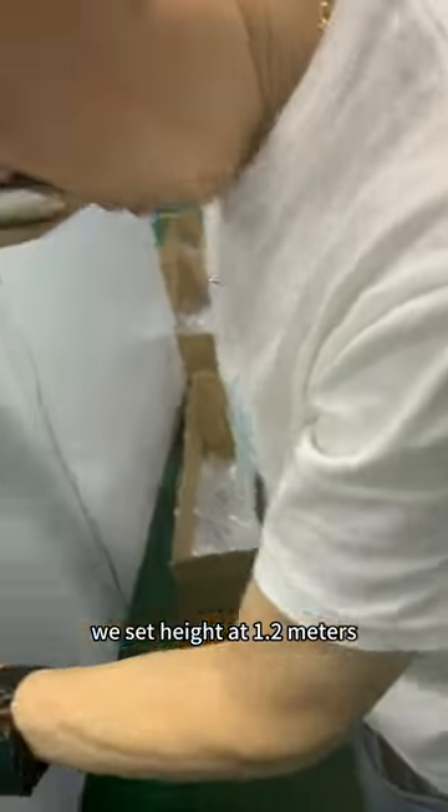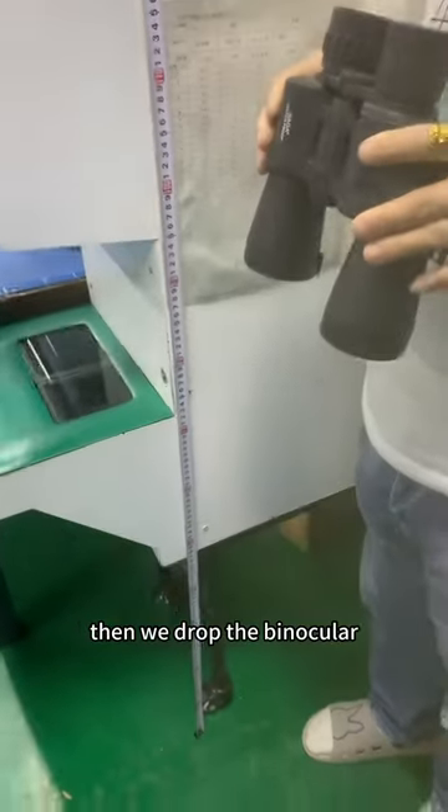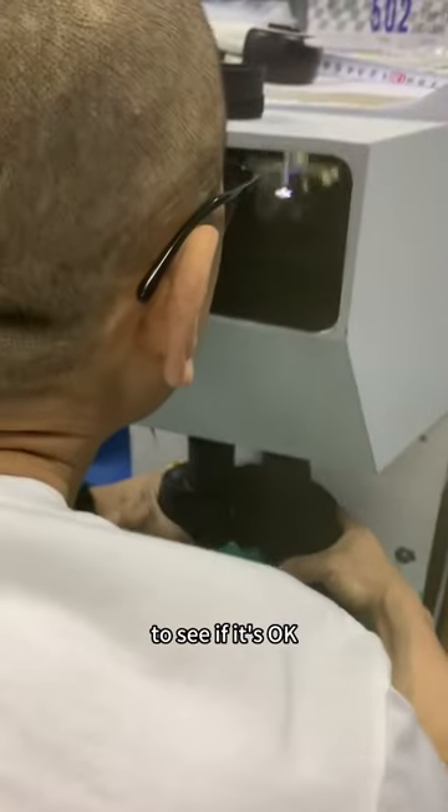Then, as you can see, we set the height at 1.2 meters. Then we drop the binocular. Then we check the optical system inside to see if it's okay.